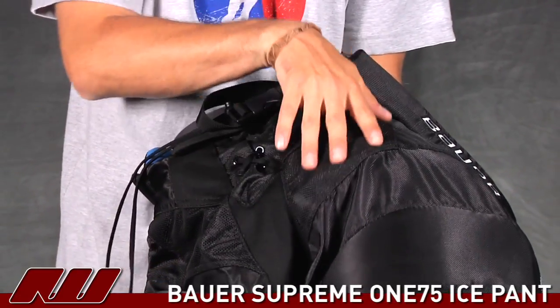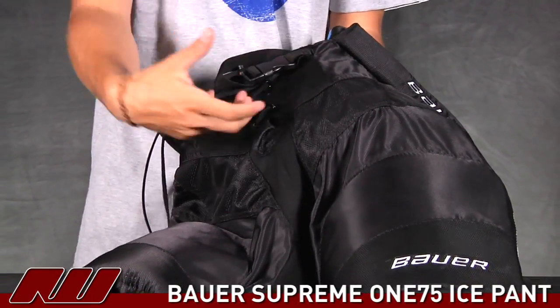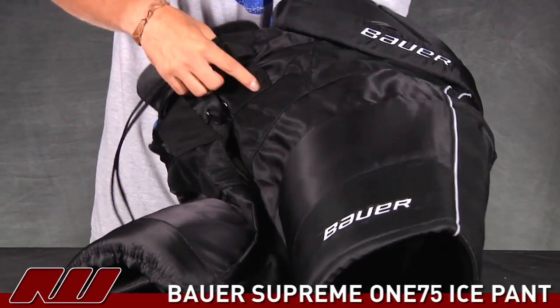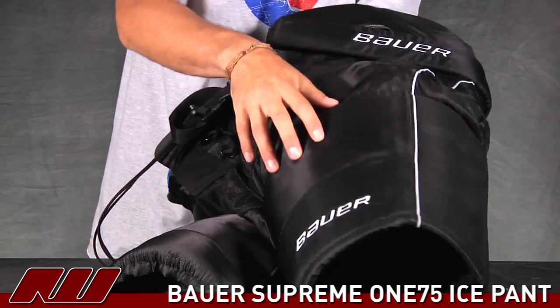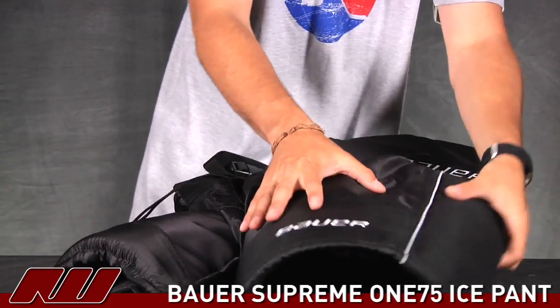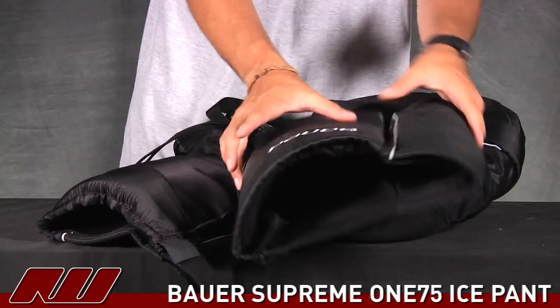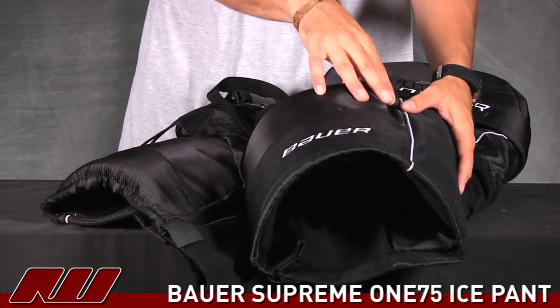Also on the front you have your mesh material right here, which increases airflow, keeping the drying time down as well as it being a little cooler. You also have the same ribbed thigh guards. They are segmented right here as you can see, so it's going to allow them to wrap around while giving you nice mobility. It's not going to hold your leg movement back at all.